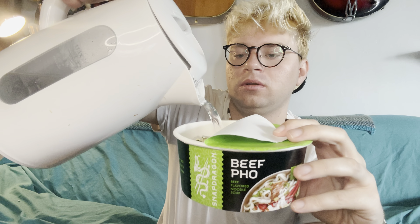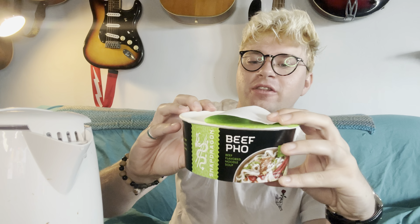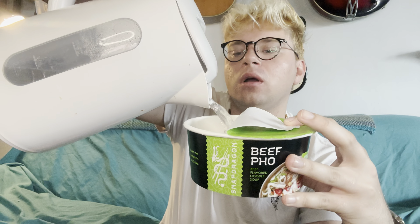Now boiling water — kettle right here. Don't burn myself. Here we go, to the line, to the line. Okay, that should be at the line — that's actually perfect. Now it says close it and wait three minutes.